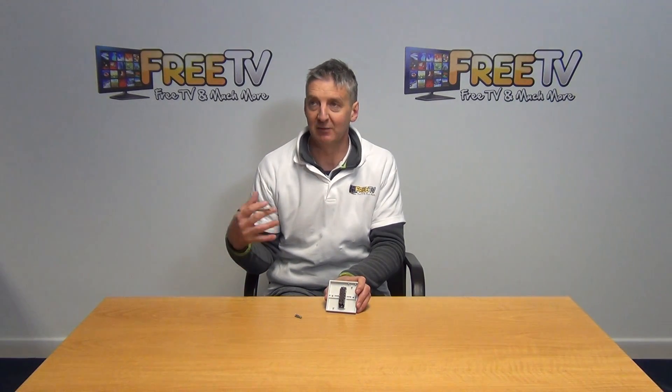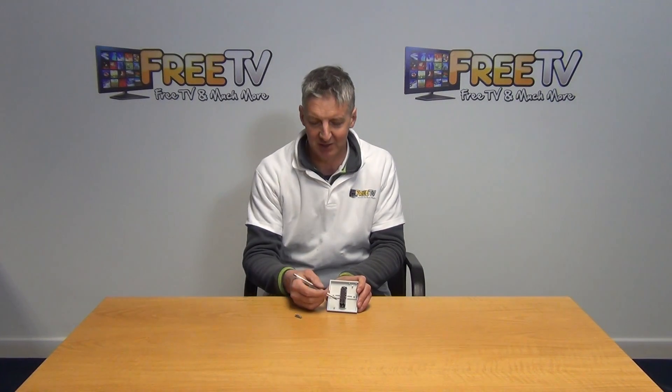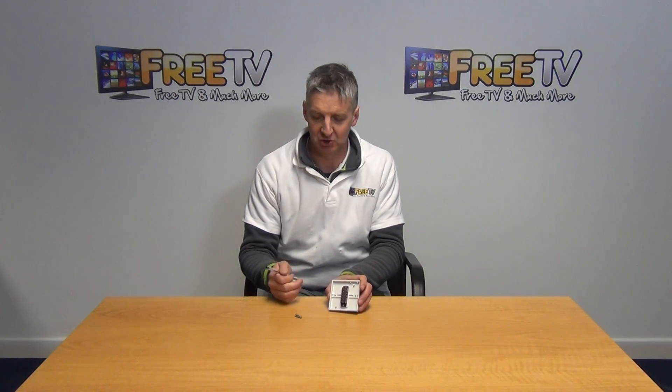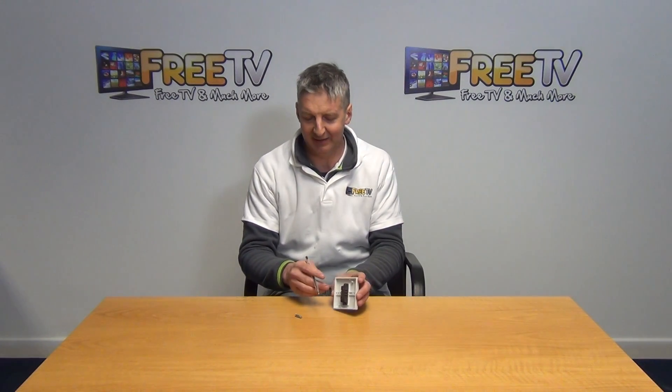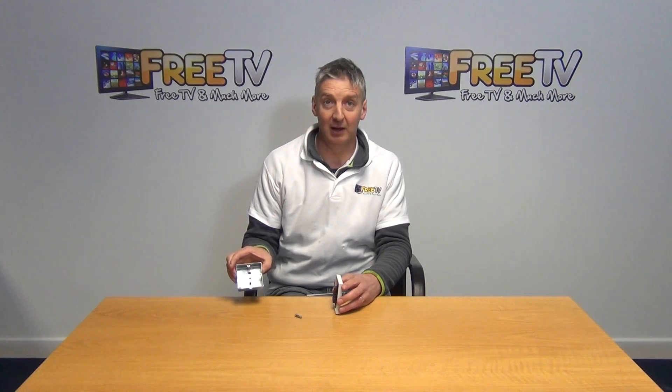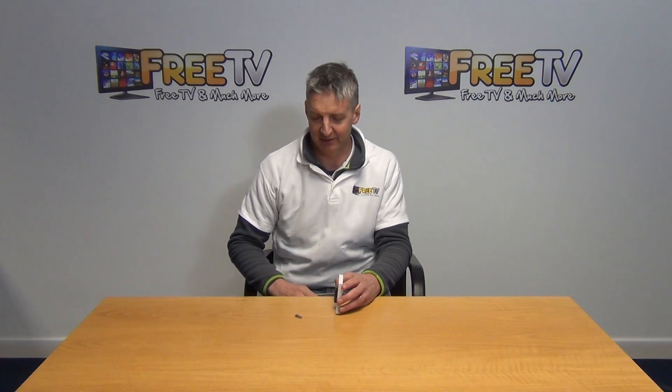We normally use this if we had a single light in the room with two points of entry — two switches — so we can turn it on and off from either switch. It comes with two screws in a little bag, for mounting it onto something like this metal flush plate we have here.